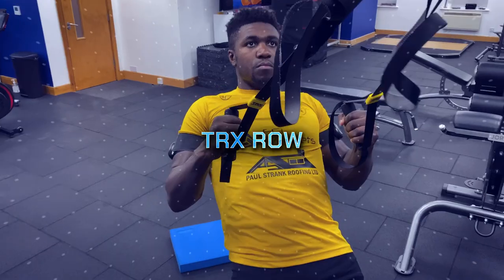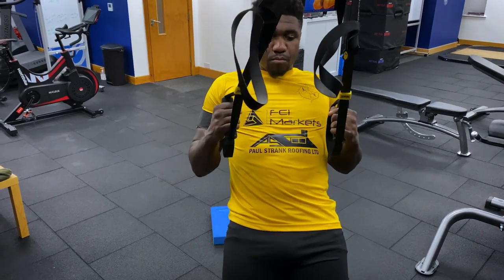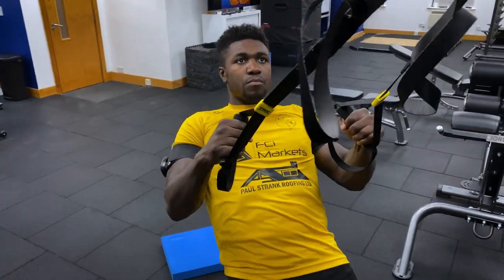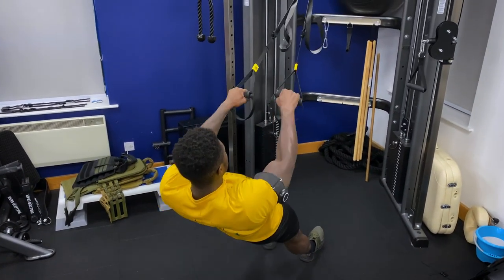The TRX row is a fantastic exercise to develop the upper back muscles, especially the latissimus dorsi. However, many athletes struggle to optimize lat activation due to tightness around the shoulders and the biceps fatiguing before the back muscles do. Using the BFR cuffs increases arm fatigue, which then increases activation of the lat muscles toward the back end of the 30-15-15-15 protocol. Perform this at a 45 degree angle and maintain technique throughout. If it's too easy, move your feet closer to the anchor point to create a steeper angle.